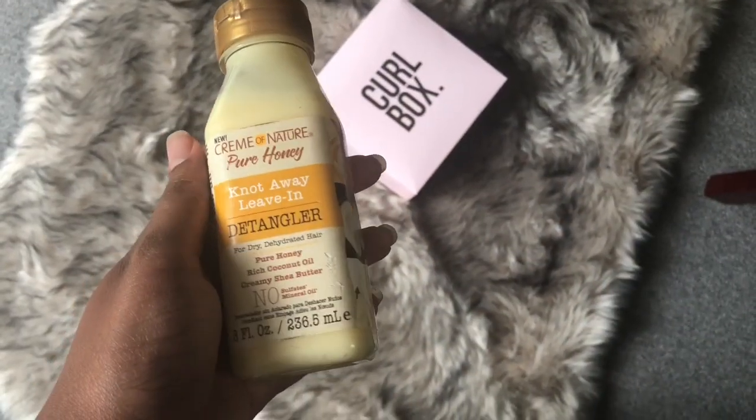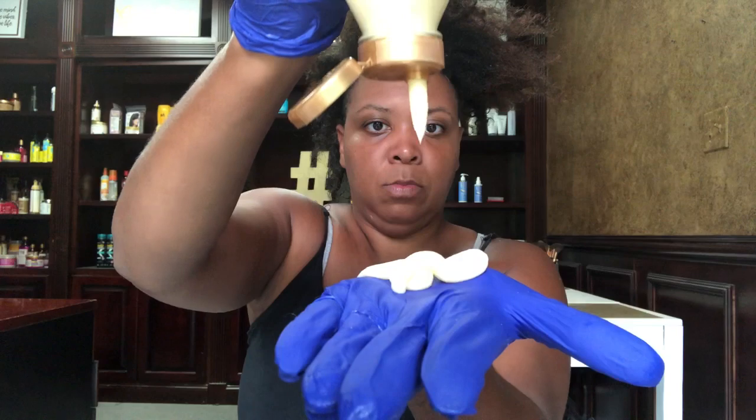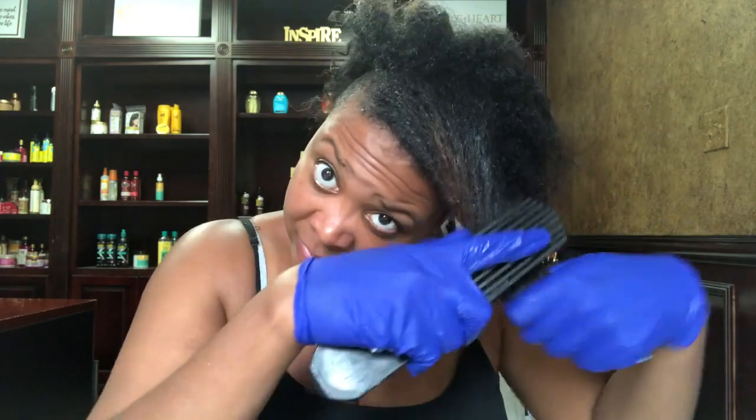You guys know that coming off of a protective style it can sometimes be really difficult to detangle. So bringing in the Knot Away Leave-In Detangler, I'm gonna apply it in sections just so that I can detangle thoroughly and make sure that I get my hair nice and smooth.